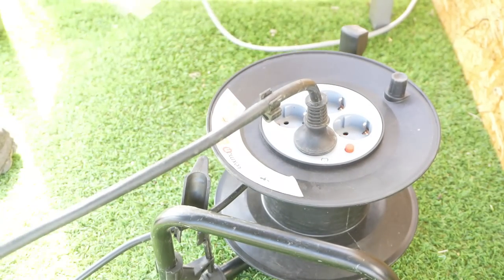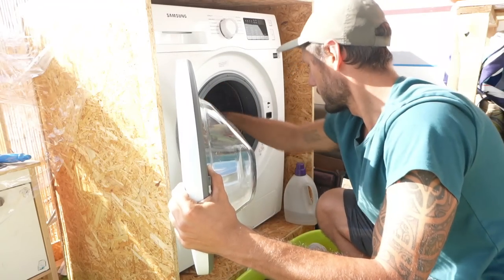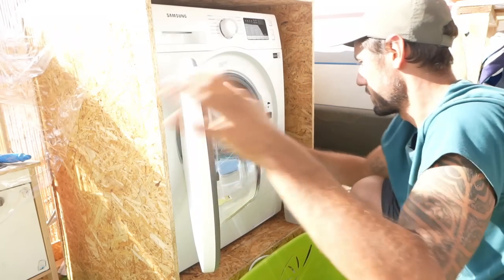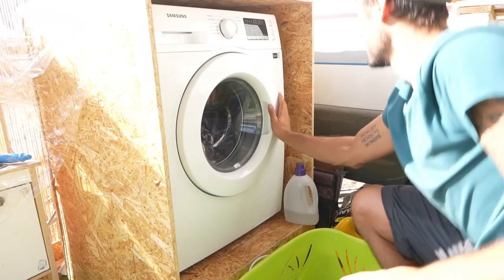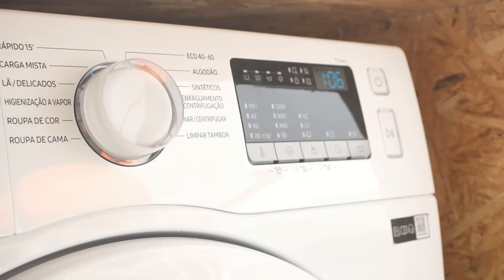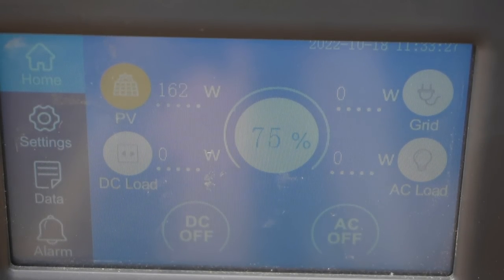The well pump is now running and it's time to start the washing machine. That seems to work — we'll just have to wait to see if it will be able to finish the cycle. We're now an hour further and the laundry has finished. That is so awesome.